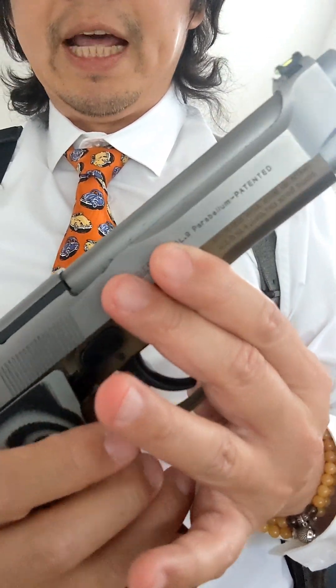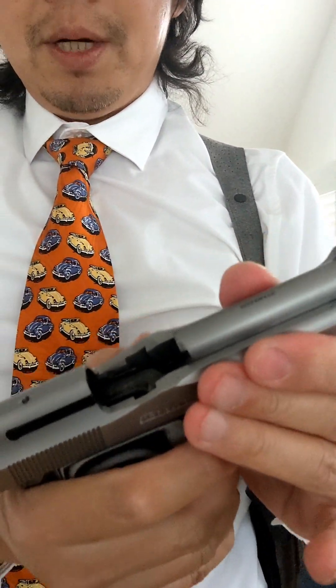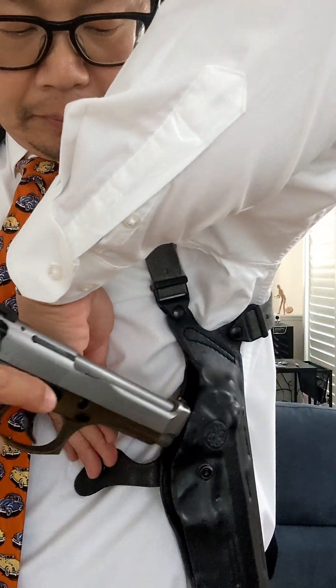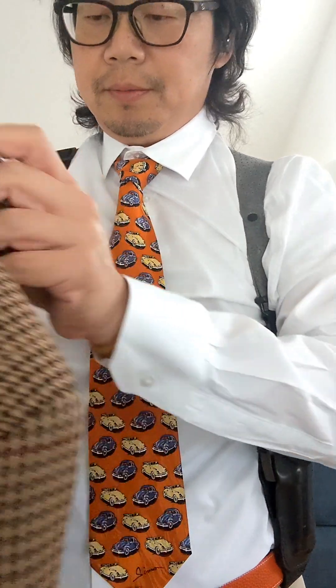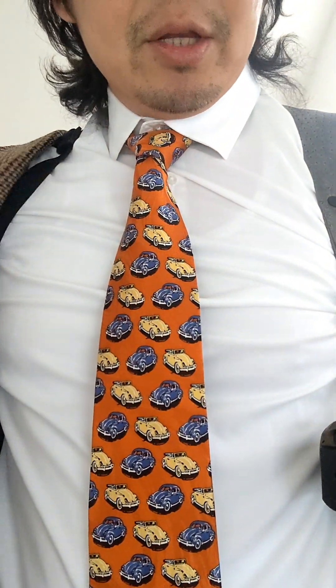Let's do a demo. We've got the famous Beretta 92 here — empty magazine, empty chamber in a safe position. Let's put it back. It doesn't have a counterweight, so you've got a buckle here to connect to your belt. Let's put on the sports coat. This method — shoulder carry with vertical draw — is perfect for the Beretta 92.